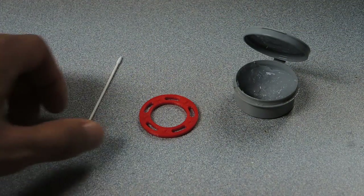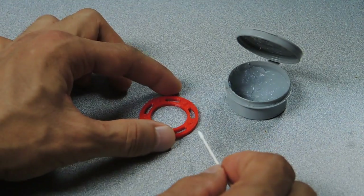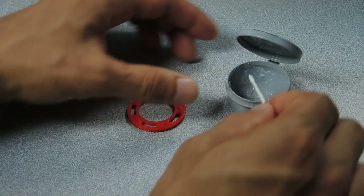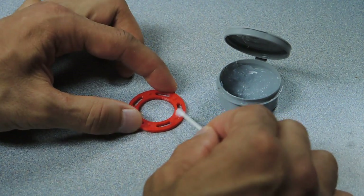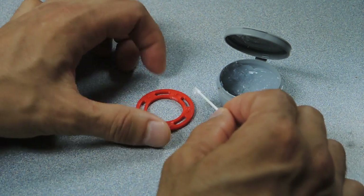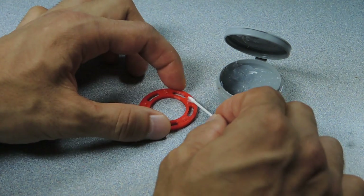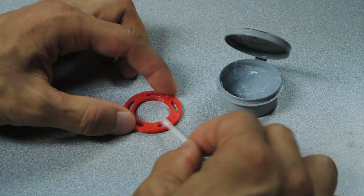The first step of the assembly process is to put some silicone grease or plumber's grease onto the side of the slotted discs with the little nubs. You want to coat the nubs, and then just put a little bit kind of all across the top surface.